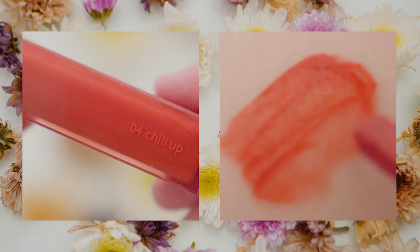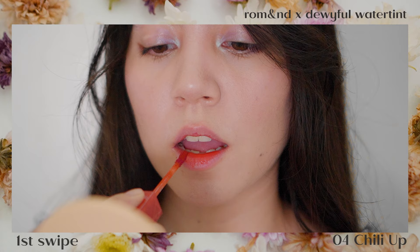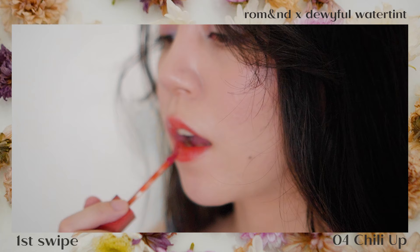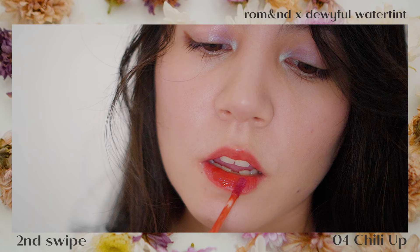Next we have Chilli Up, which is a good mix of red and orange — definitely a spicy shade. It looks kind of like Salty Peach but a lot more intense even at first swipe. Definitely a bright, striking color that really brightens the look of your skin tone. If you wear this, even if you go without eyeshadow or eyeliner, you'll still look really made up with this shade.